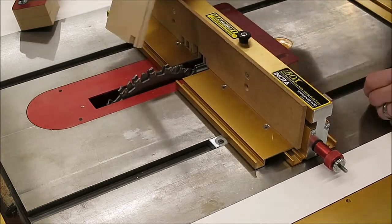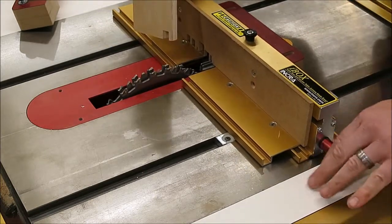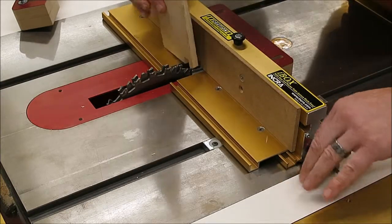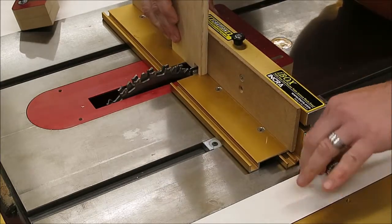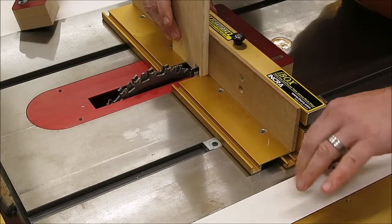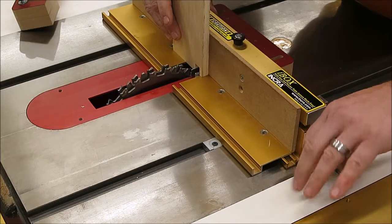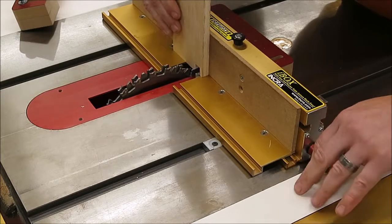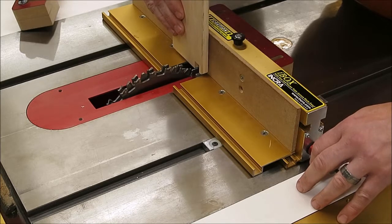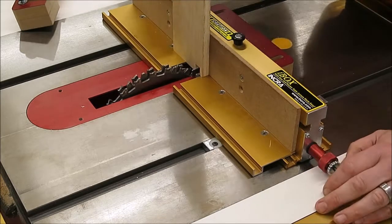We've got three of the four steps done. The last one: go back to the red knob, going clockwise. That will keep moving the pin plates away from the blade and also spread them apart to fill up the cut that you just made. Go until you feel just a little bit of resistance when you drop the cut down over there.